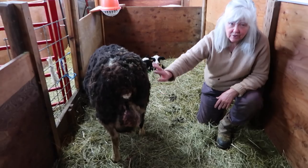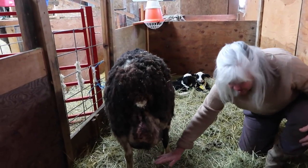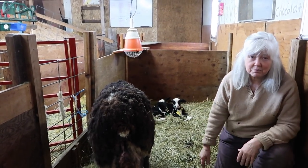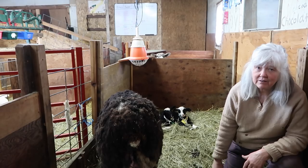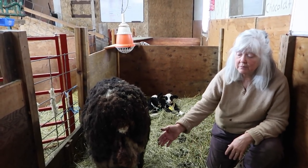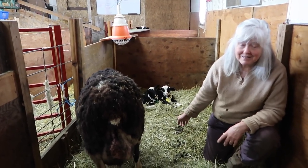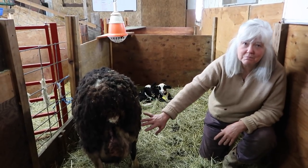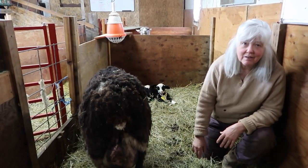Her sister is half and half, and her udder was down to here — like you see with goats sometimes, just like a basketball. She really needed to be milked out because her half-and-half had four babies. The amount of udder development and milk volume can be measured by the placenta — the placenta informs the body how much milk to make, so the number of babies tells the udder to make more.